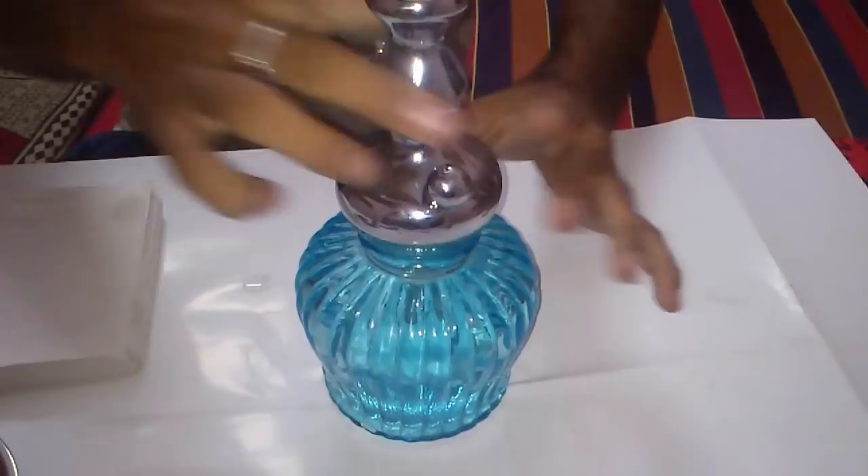Now we have to insert the hookah stem root into the water. Now we have to mount the hookah tray and a hookah grommet.